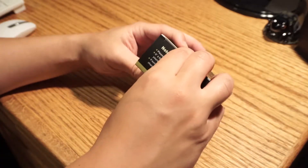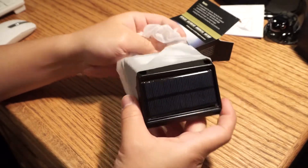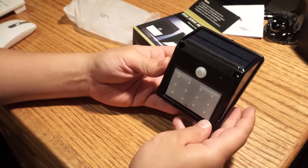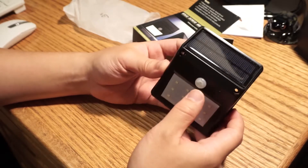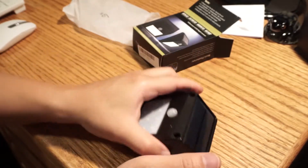Let's see what's inside the box. And he said, let there be light, if there was motion — and he saw that it was good. There we have it: 12 LEDs, there's the motion sensor, and here's our solar panel. Pretty simple.